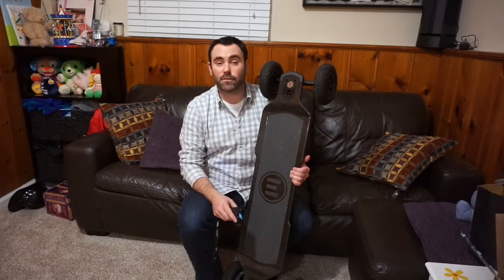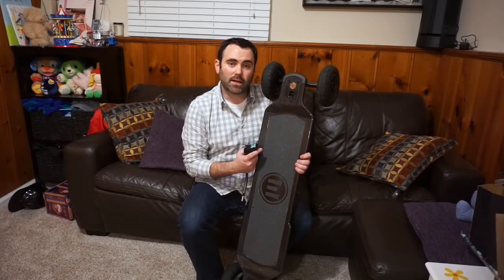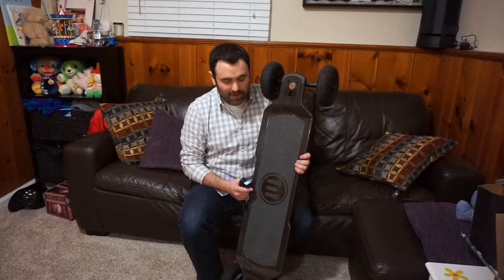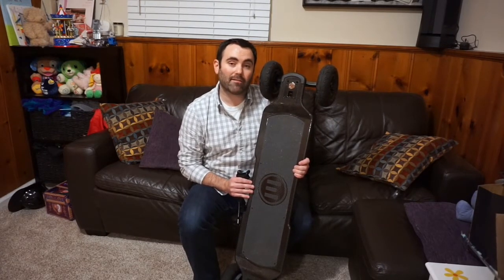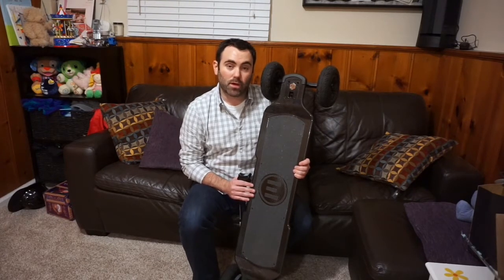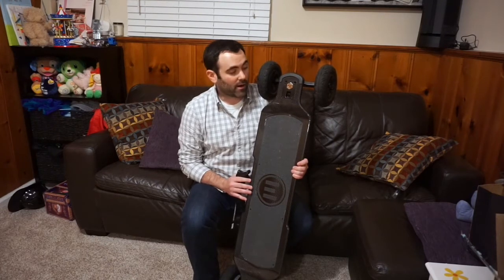I can't say enough good things about this board. My really only main complaint is that it's a little heavy, so if you think you're going to be carrying it a lot, you might want to consider that. The only other minor complaint is it's not that flexy — it doesn't have the flexibility that the Evolve Bamboo would have. So if you want a flexy board with really good turning, you might want to consider the Bamboo. But for a not-so-skinny guy like myself, the Carbon is more recommended because it's not as flexy — it's a better ride for guys like me.